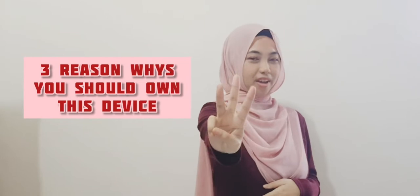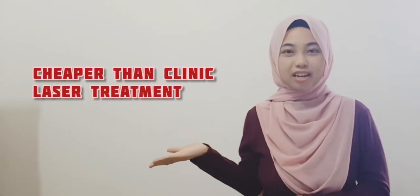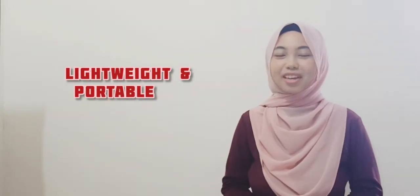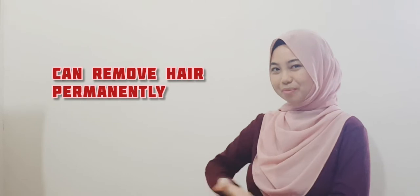Here are three reasons why you should own this device. First, it is much cheaper than going for a laser treatment in the clinic. Second, it is lightweight and portable. Third and the last reason is you can remove hair permanently.